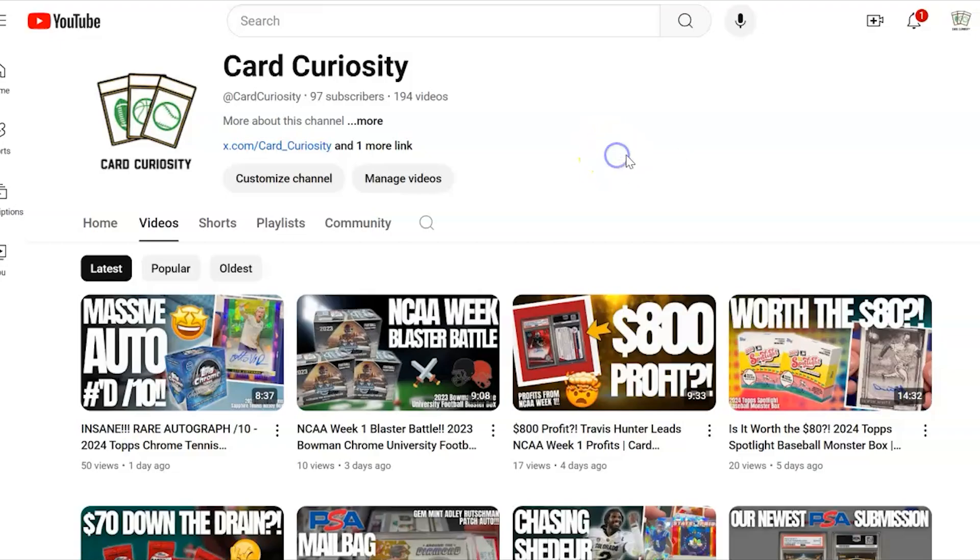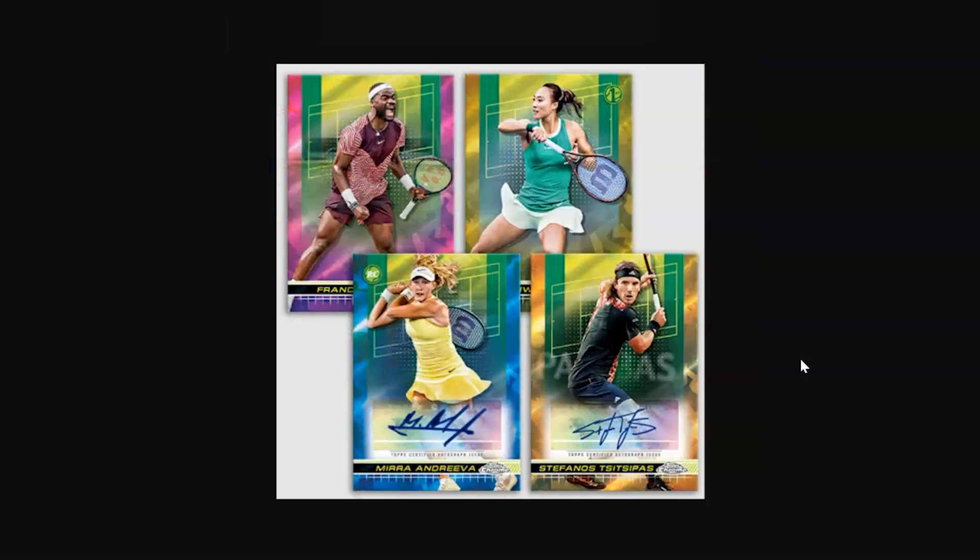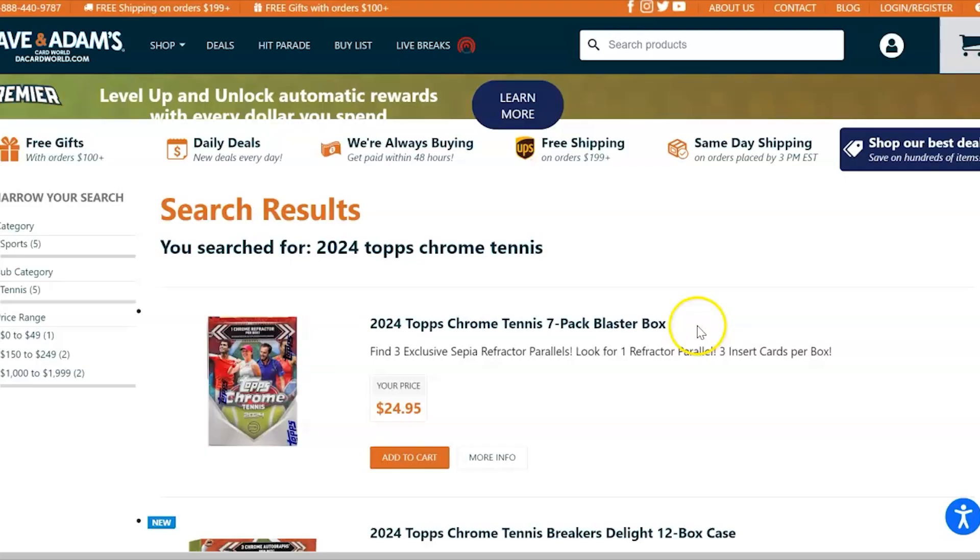We're going to look today at 2024 Topps Chrome Tennis, the Sapphire Edition. If you've been watching the channel you know that sapphire products from Topps are some of our favorites. Here is a handful of examples of what these cards could look like. Sapphire is more of a high-end product — it has a really nice feel to it and we're pretty excited to look at this.